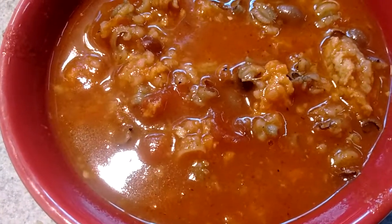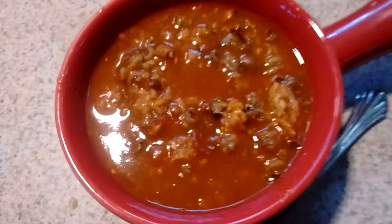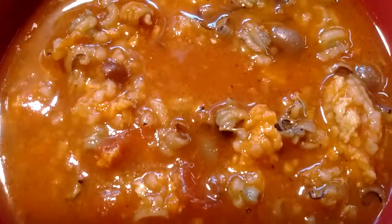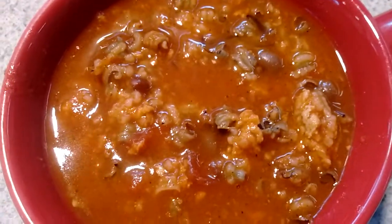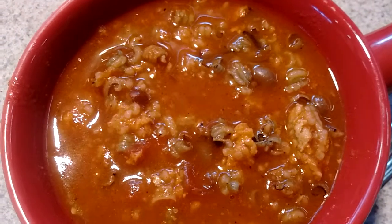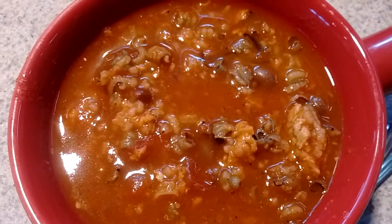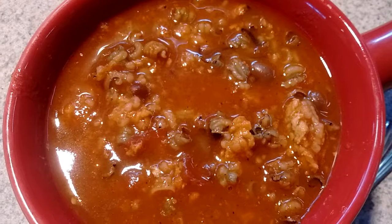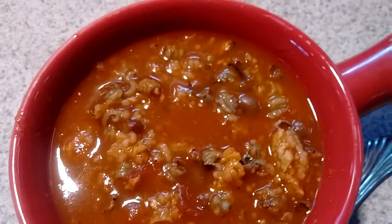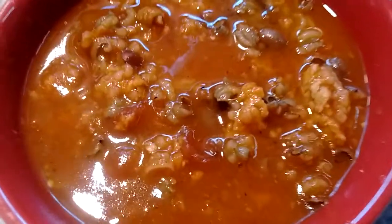Okay, it started off as Hoppin' John, then it turned into Skip and Jenny, and now it's soup. I took a cup of the Skip and Jenny that already has the rice in it, because I used up all the Hoppin' John and the Skip and Jenny. I added a cup of water, a not-chicken bouillon cube, and about half a cup of just plain tomato sauce.